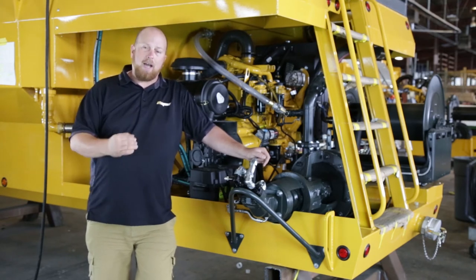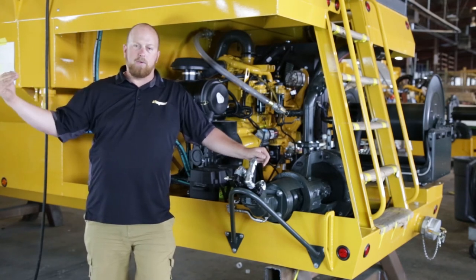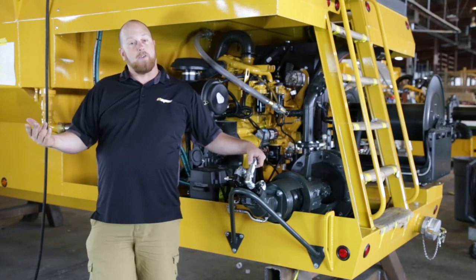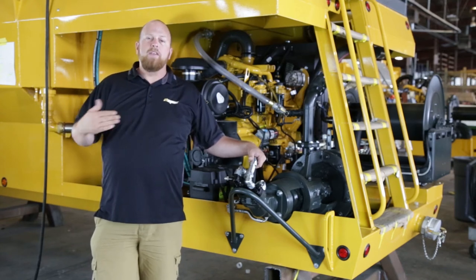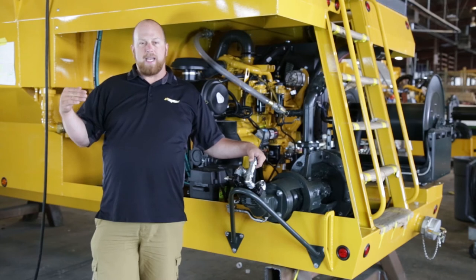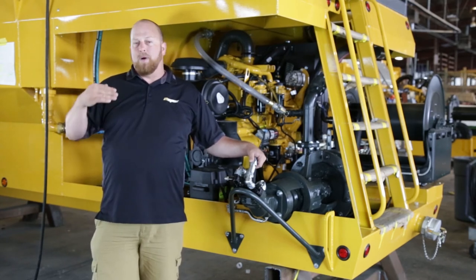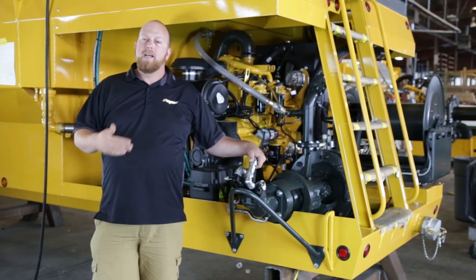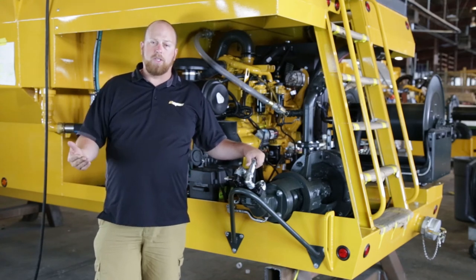We're also able to get the same turret performance as our competitors that run centrifugal pumps. Generally the industry thinks that a centrifugal pump has the advantage of greater turret distance. But on our smaller machines with the gear pump, we can get comparable turret performance to other machines on the market, with vastly superior hose performance, thick slurry performance, and reduction or elimination of cavitation issues.